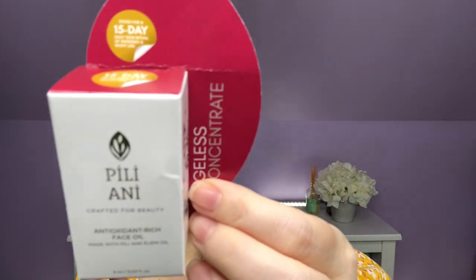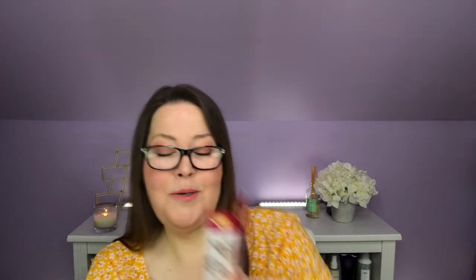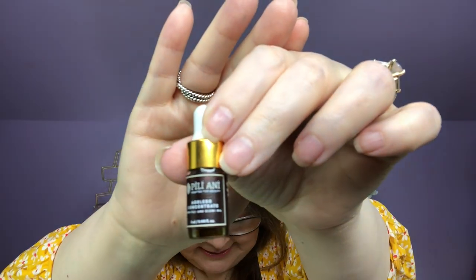Next we have a Pili-Ani Crafted for Beauty Antioxidant Rich Face Oil, made with pili and elemi oil — I wonder if elemi oil is what's in Elemis, I've never noticed that. It's a deluxe sample, and it says on top that it's good for 15 days. It's a cute little dropper bottle; I love dropper bottles. The paperwork says it's a deluxe mini — the Pili-Ani Ageless Concentrate. Including rare extracts found only in the Baikal region of the Philippines, this powerful formula was created to nourish skin deep from within. Pili oil concentrates have anti-aging benefits, while elemi oil extracts have firming properties, leaving your skin soft, smooth, and supple. This deluxe mini is 3ml, worth $8, and the full size is 40ml, worth $62.